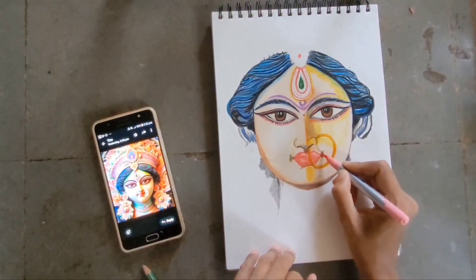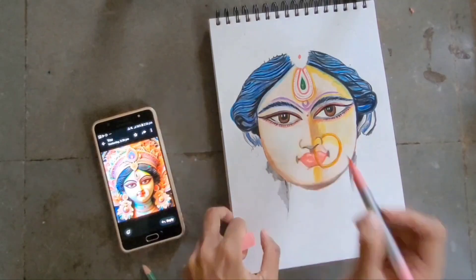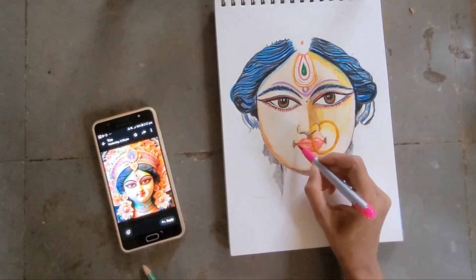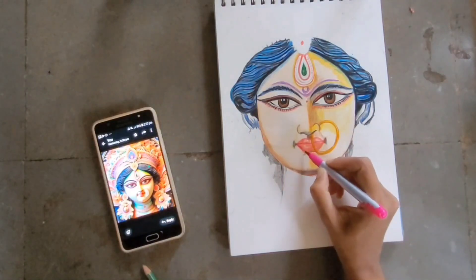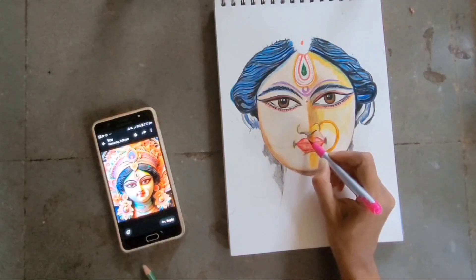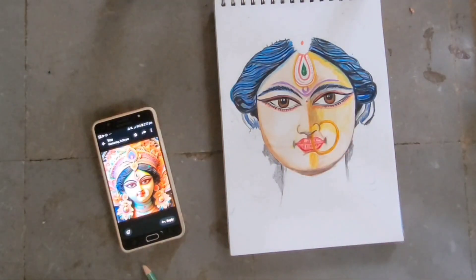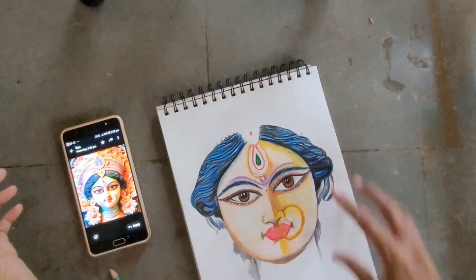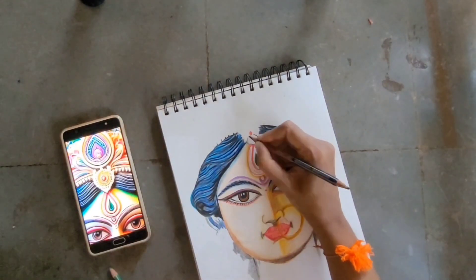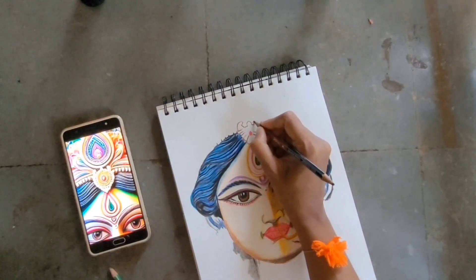Hello friends, welcome to Bhairavi Arts. My name is Akshita Kamath and this is the Durga Maa third part. Just follow the procedure as I'm doing — you can use any medium you want. This is the final part I am doing. If you have any questions you can write in the comment section or message me on Instagram or Facebook and I'll reply to your doubts.